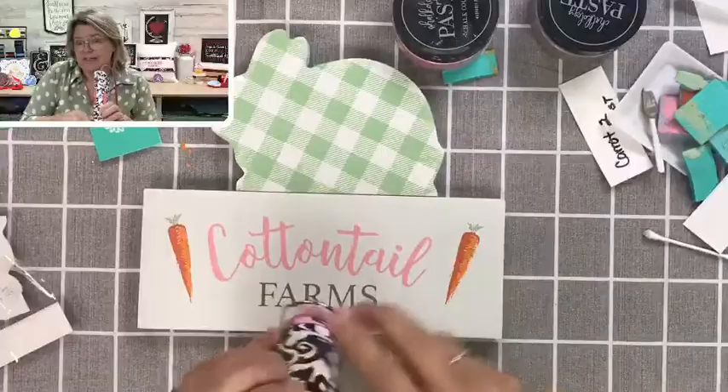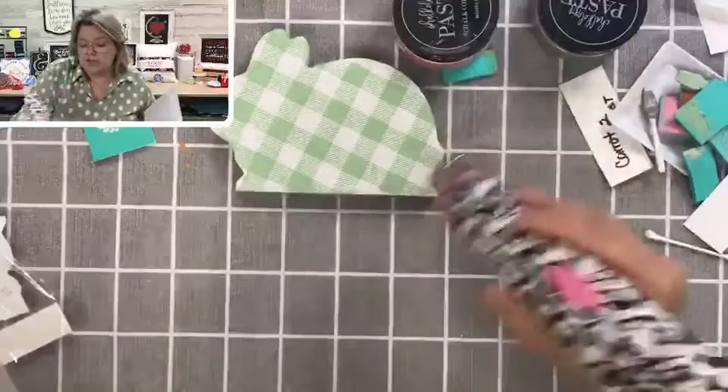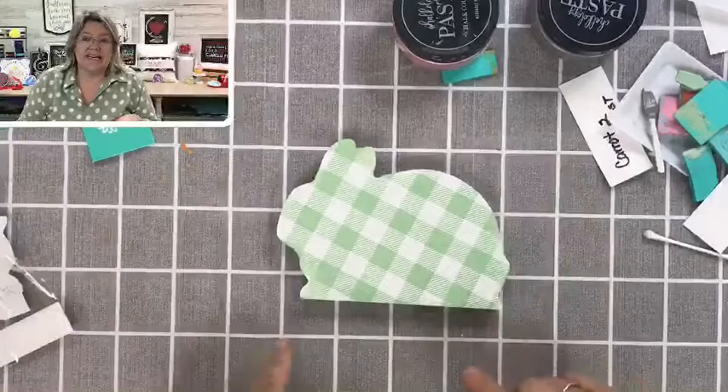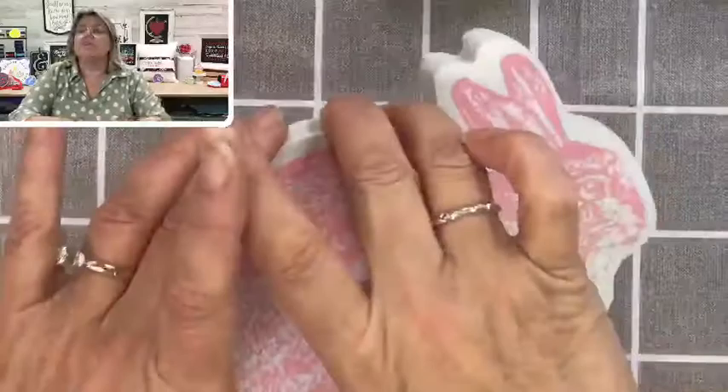You absolutely could do both sides of this side too if you wanted. Just so you understand, this is not the bunny cutout you'll find on my website — they are also on the boat; we're trying to get them in. This is one that I hand cut, so you won't be able to purchase this on my website.